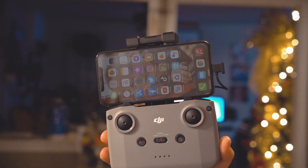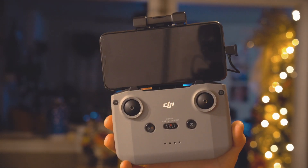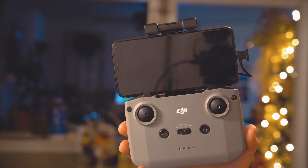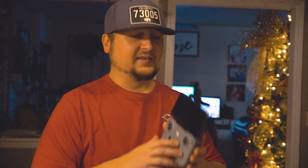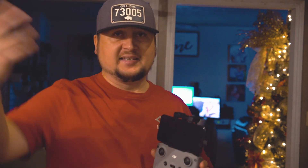Another cool thing to mention is that this piece up top is actually your antenna, so you no longer have to worry about flipping out the antenna — it's all built in right here. And speaking of antenna and signal strength, this has OcuSync 2.0, which is the same exact signal technology that is in the DJI Mavic 2 series — so way better signal strength and distance compared to the DJI Mavic Mini.